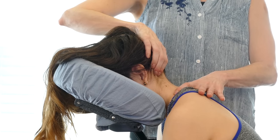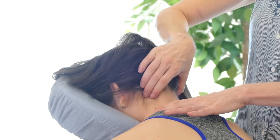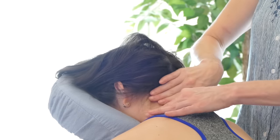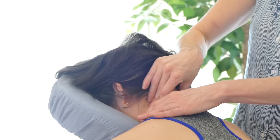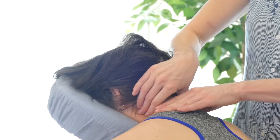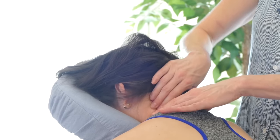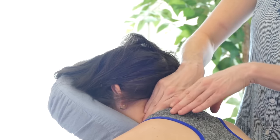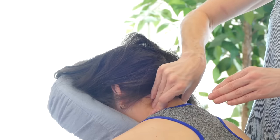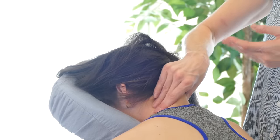Sometimes when you do it you'll notice the person will take a deep breath, because it opens things up. Then once you've done that, I just like to gently knead it a little bit with both hands. If you want, you can switch to one hand — it's just a lifting motion. Sometimes the person can even feel like the skin is lifting from the throat too.